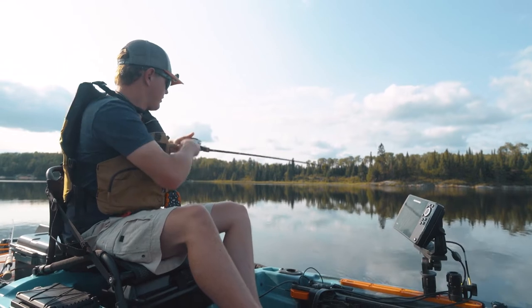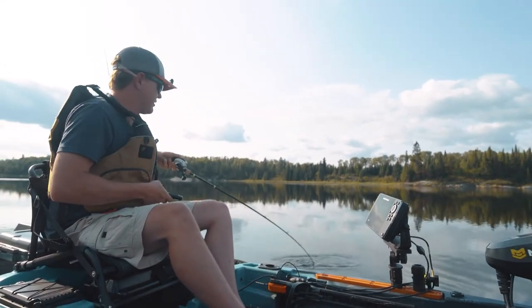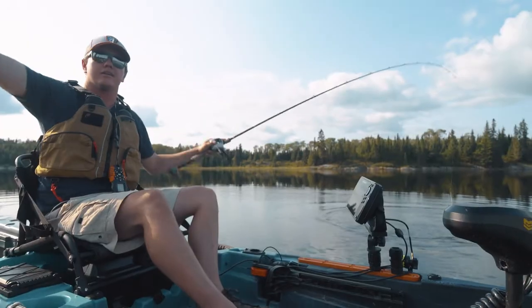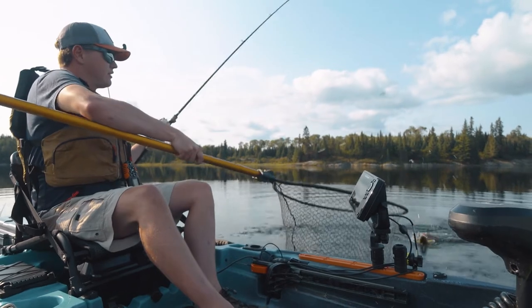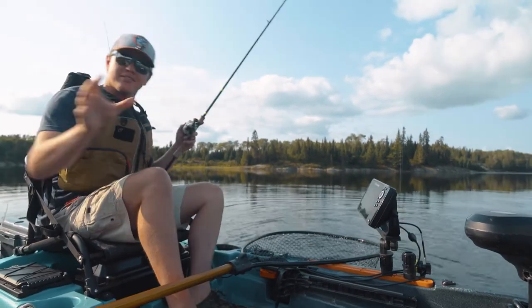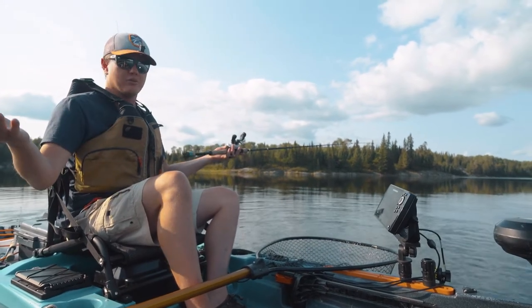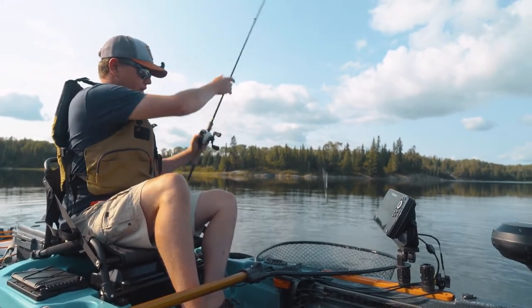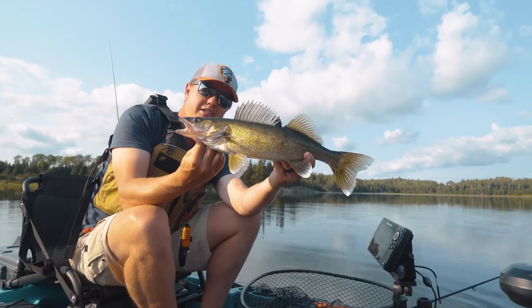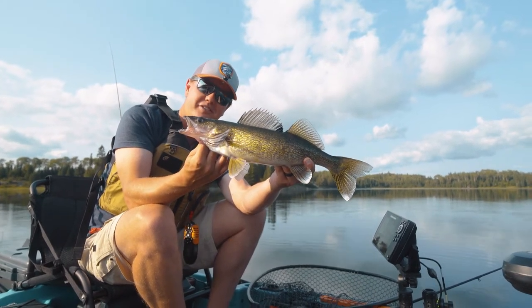Hooked up! The bites are so subtle with the spinner — sometimes you just feel a slight tick and it just tightens up. We've got a decent fish here. Going to slide the net under our first walleye. That's the cool thing: if you need to scout and do some mapping, you may as well have a line out trolling. We got a beautiful walleye to start off the night, hooked perfectly in the corner of the mouth. Nice little Canadian Shield walleye — that's the first, hopefully of many.